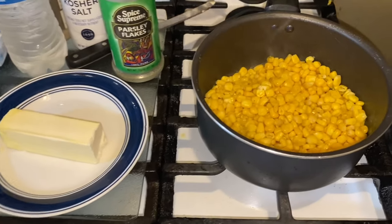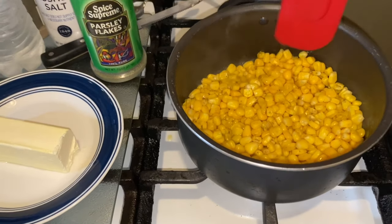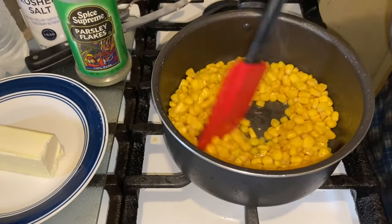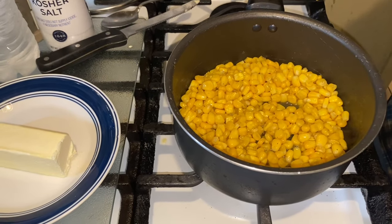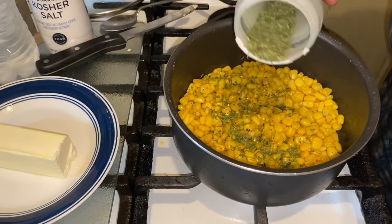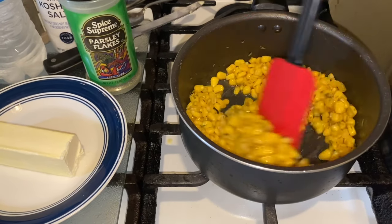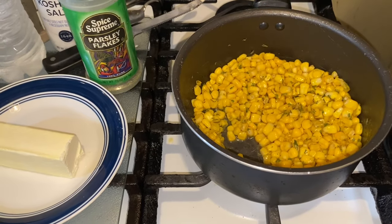You see that beautiful corn there? You see how it's gotten even a little more yellow than it was the first time? Now you want to find some parsley and go in with it. Once you go in with that parsley, you want to get it stirred up.